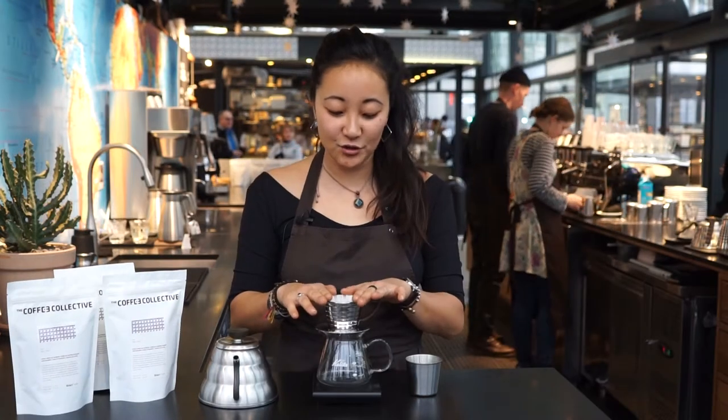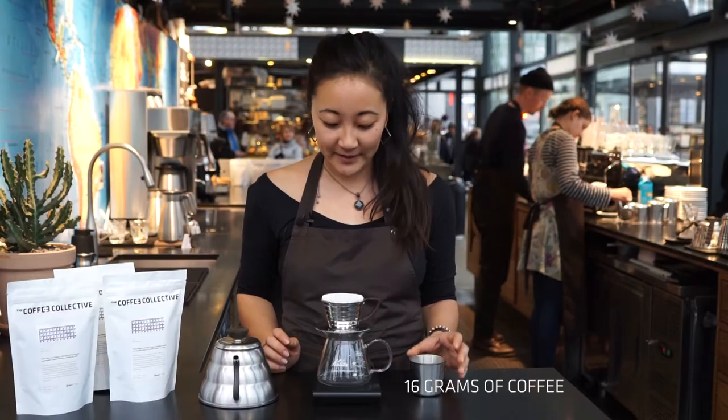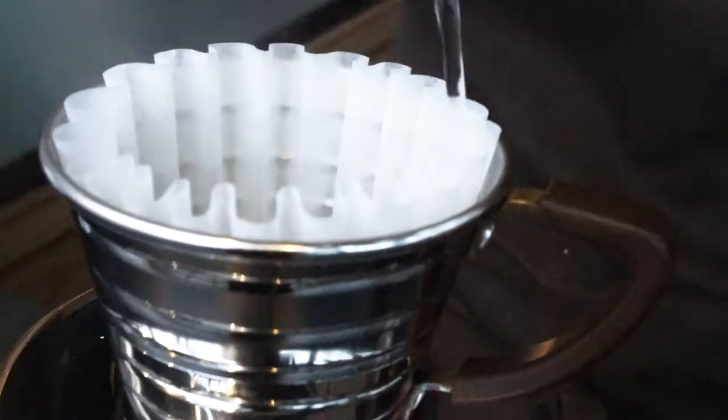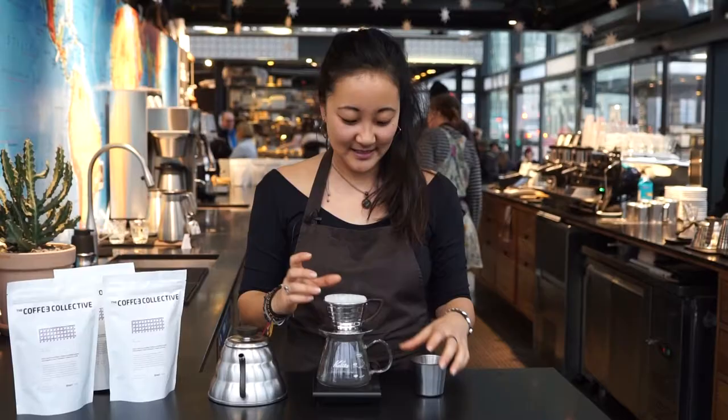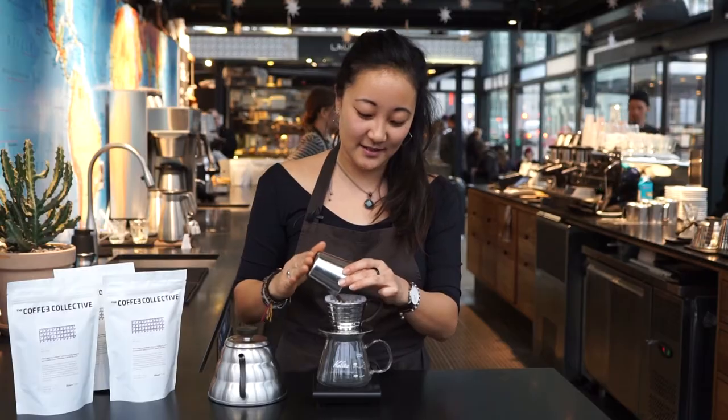The recipe we use contains 16 grams of coffee, so I've pre-ground some here. The first thing you need to do is wet the filter. Then you take your ground coffee and put it in.